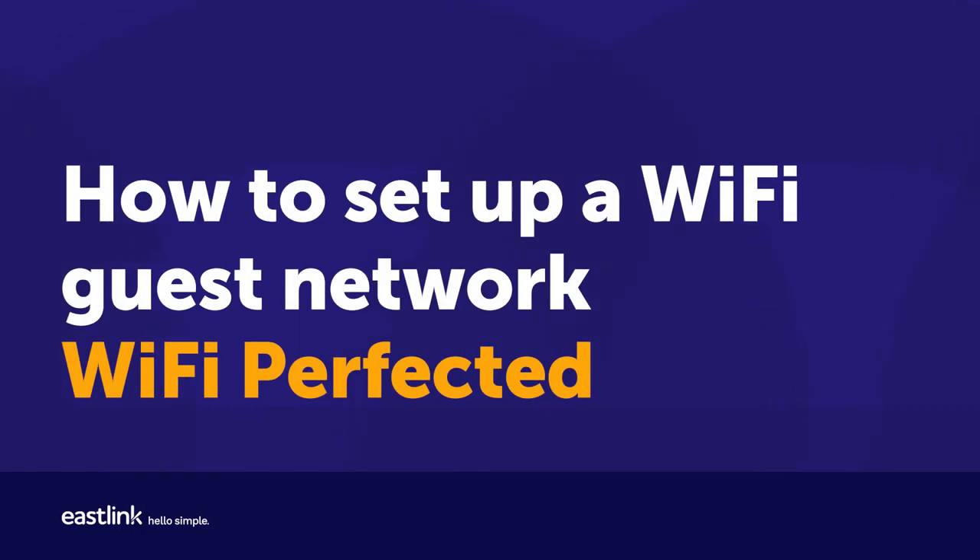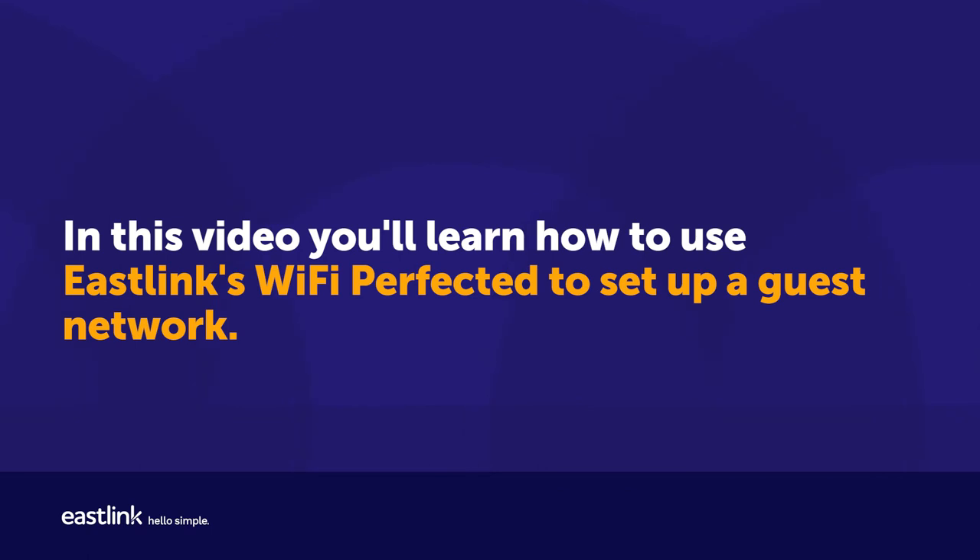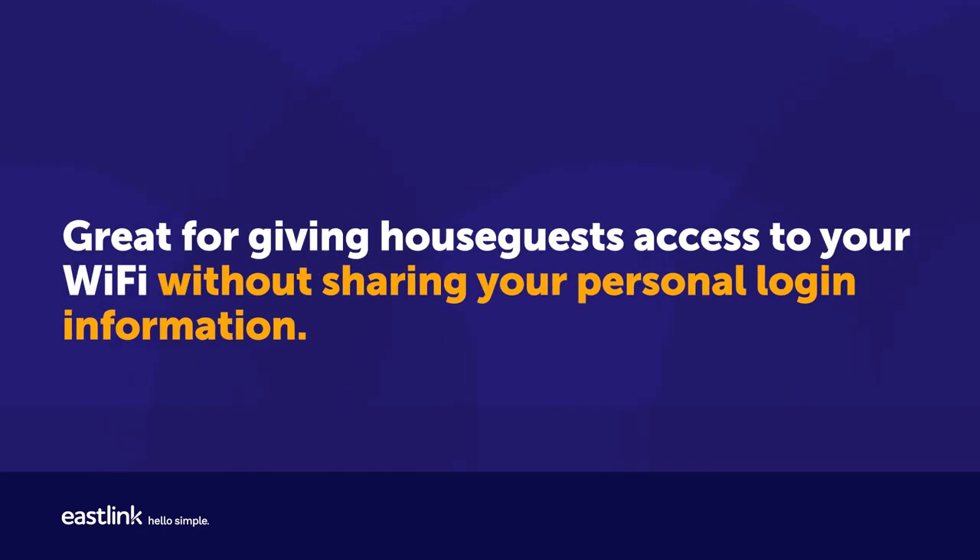How to set up a Wi-Fi guest network — Wi-Fi Perfected. In this video, you'll learn how to use Eastlink's Wi-Fi Perfected to set up a guest network, great for giving house guests access to your Wi-Fi without sharing your personal login information.